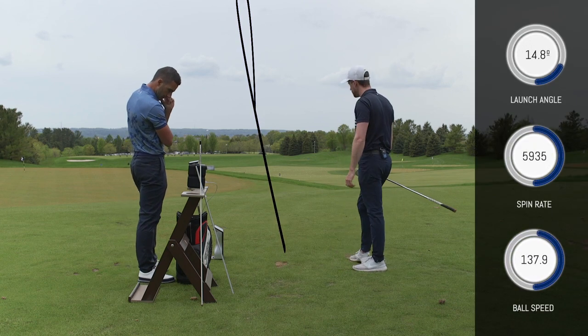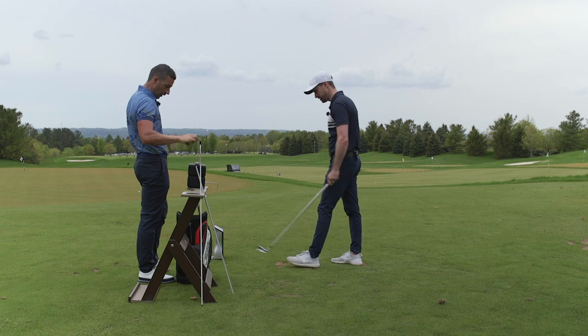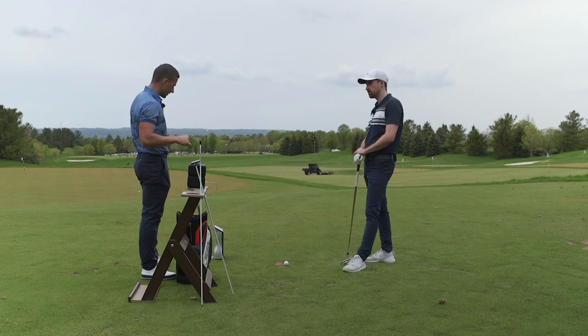Watching the real ball it went a bit left because of the wind, but it wasn't that far left - just a hair left of the target line. Let's head down to the bunker and set up in there to see what's happening.